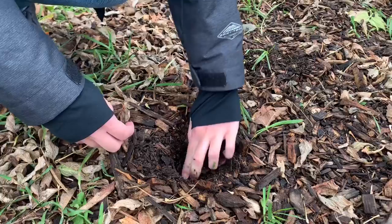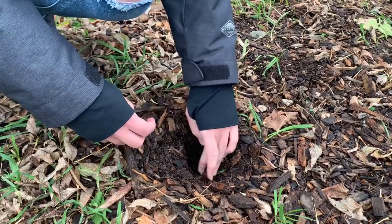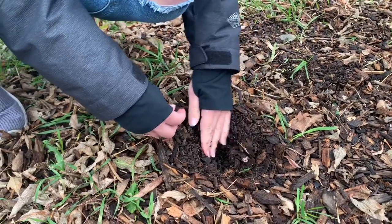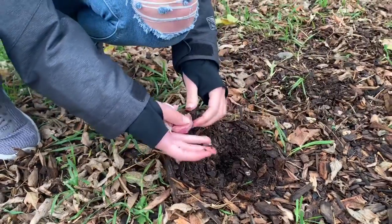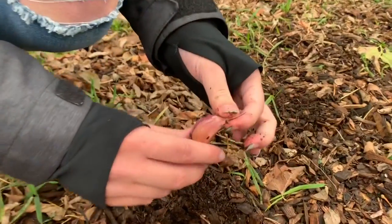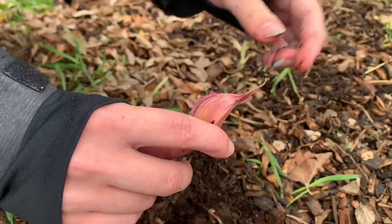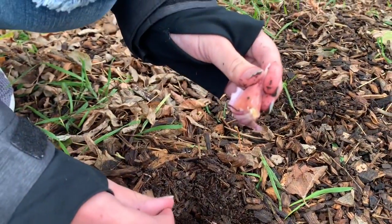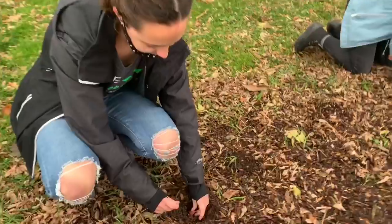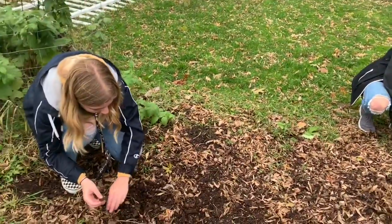That's about one finger deep. Then you're going to put your garlic pointy side up. Let's look at that garlic — do you see how the point is? On the bottom is where the root is, so you put it pointy side up. Awesome, and then you cover it up.